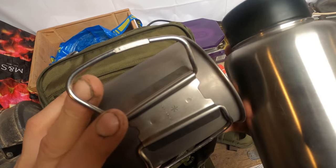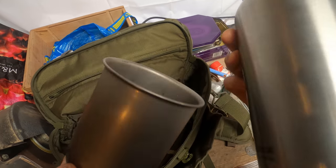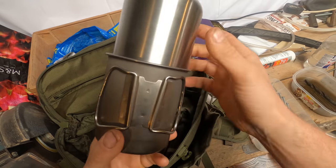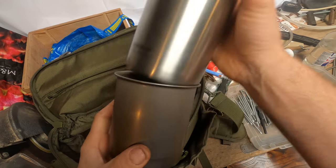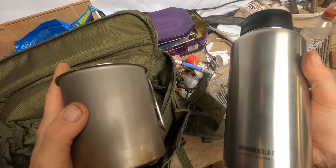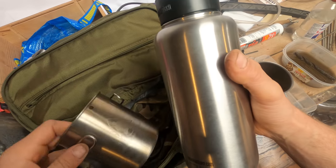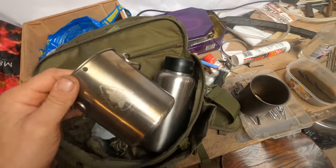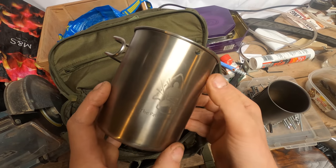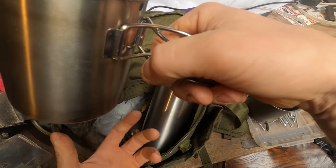So this person has included a cup by Snow Peak - a titanium can that fits fairly snugly inside. But I can see what's happened - they've decided to upgrade and move away from titanium. You know my feelings on titanium: it's lightweight, it's great, but at the end of the day it's not stainless steel. Interestingly they've gone for the Pathfinder - Pathfinder School, well respected and well known in bushcraft circles, Dave Canterbury across the pond.